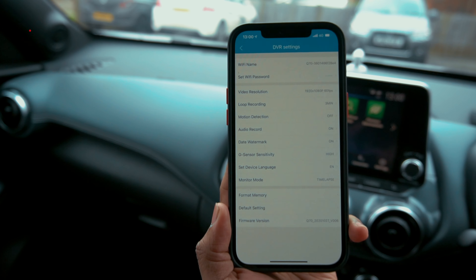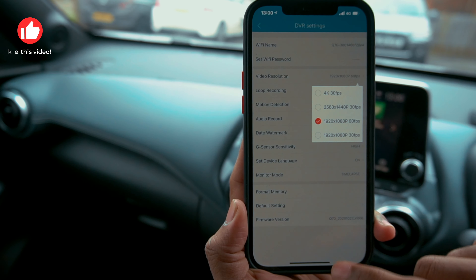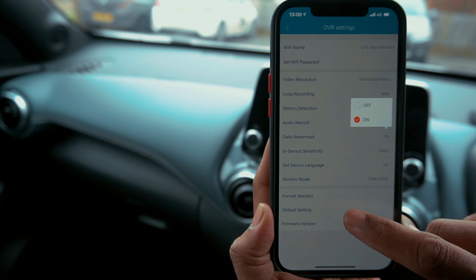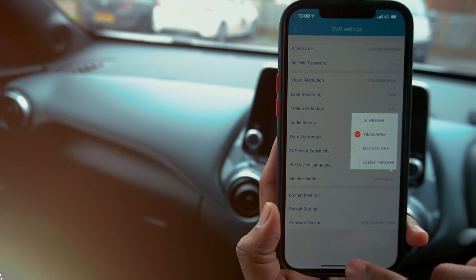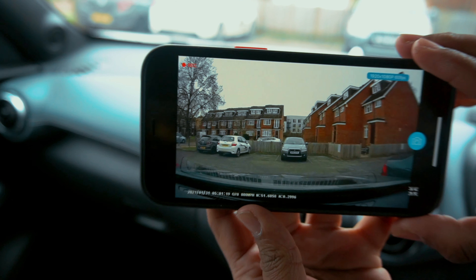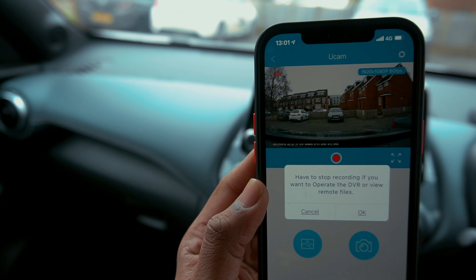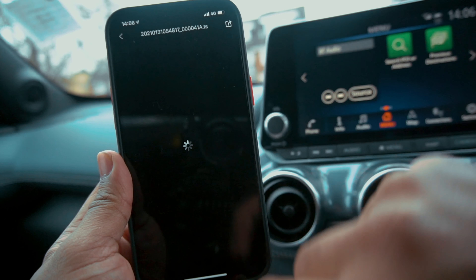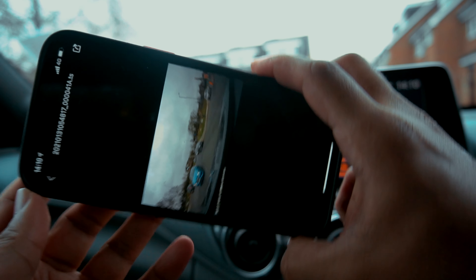Once it's connected, you can see the live feed. Furthermore, you can customize camera settings such as adjust the video resolution, loop recording, and more. Once connected to your phone over Wi-Fi on the go, it is great for viewing and sharing your footage with relevant authorities such as your insurance company. Unfortunately, if you record 4K footage, it takes time to transfer the video clip from the dashcam to the smartphone due to the file size.